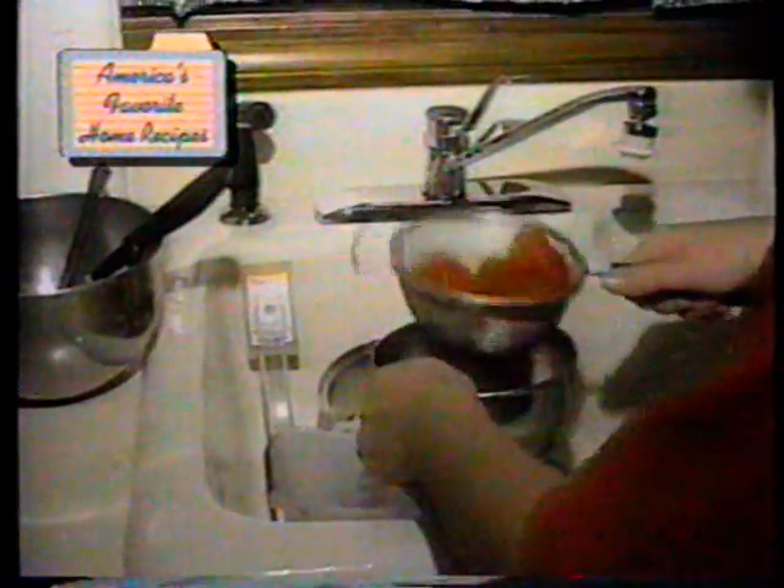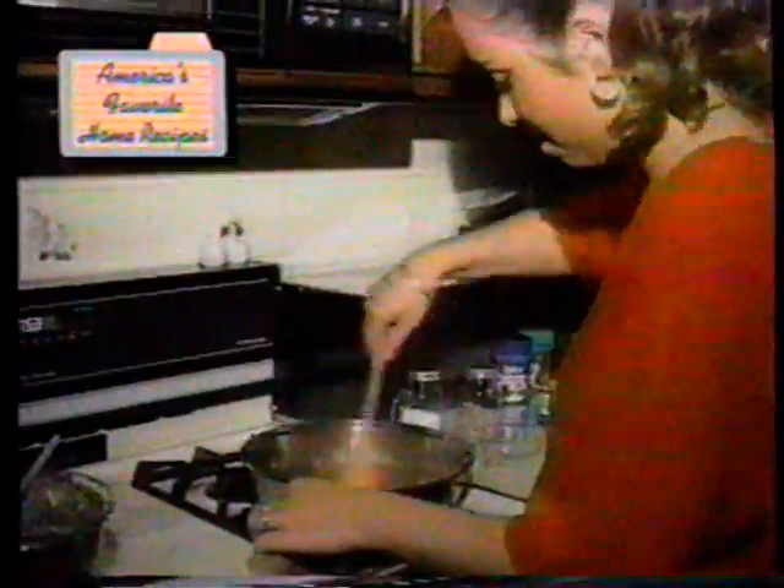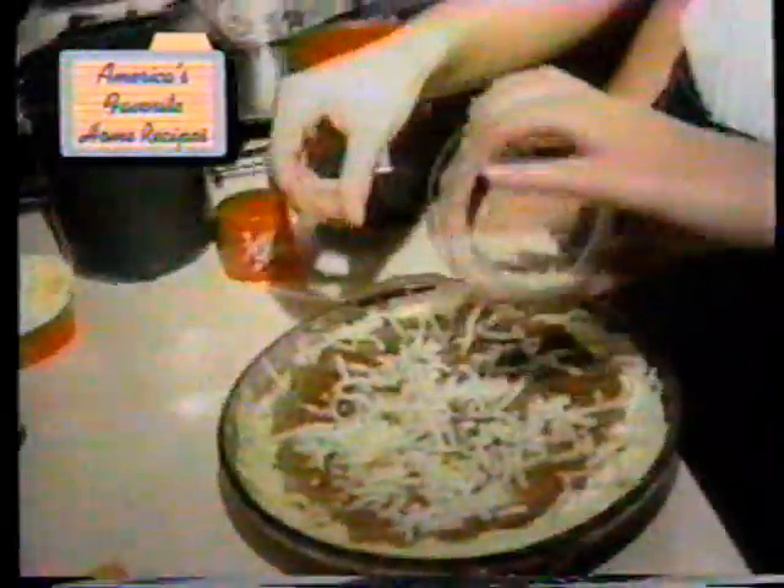Now take a whole can of whole tomatoes, drain out the juice, cut them into small pieces in a bowl, and add them to the hamburger mixture along with two tablespoons of tomato paste. Put the ricotta cheese right on top of the spaghetti crust, then spoon the meat mixture on top of the ricotta, and sprinkle some mozzarella cheese on top. Then it's ready to bake — goes in the oven at 350 degrees for about 20 to 25 minutes.